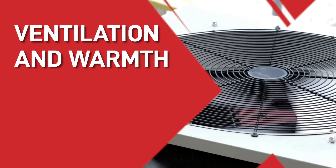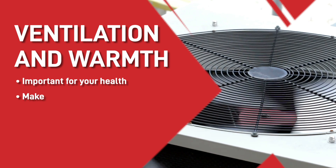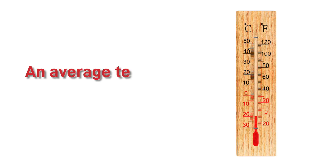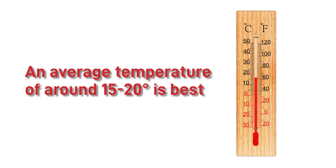Tip one: ventilation and warmth. A well-ventilated room is not only important for your health but also ensures your paint dries properly. We'd recommend that at a minimum you always paint above five degrees Celsius, unless you're using a winter grade hardener which can be used below five degrees C. As well as staying above five degrees, we'd recommend an average temperature of around 15 to 20 degrees, because it's going to speed things up a lot and give you the best result.